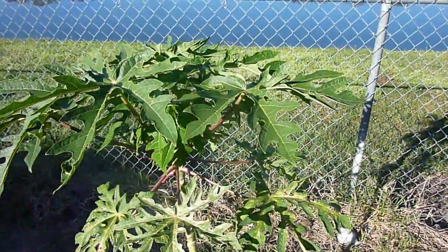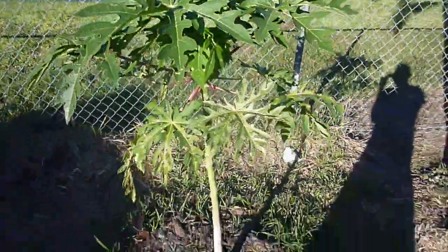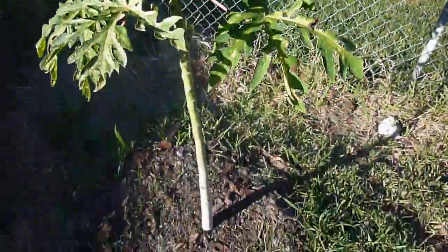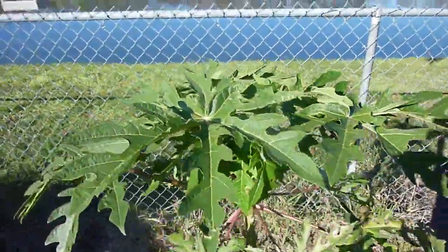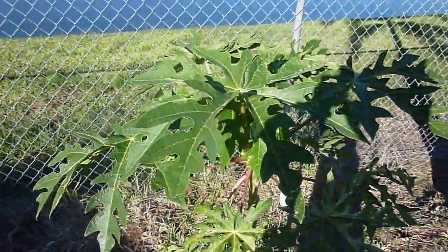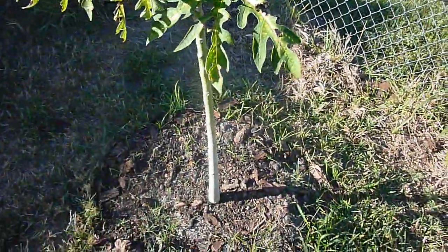I think I picked this thing up for maybe five or eight dollars or something like that. Something like this at a big box store would have definitely cost me a lot more, so I figured I'd give it a try. I've had pretty good luck buying tropical fruit trees — most of my fruit trees I bought from that fairground, and most of the stuff is pretty good. I'm not sure how they manage to keep the price down, but they probably source it more directly.